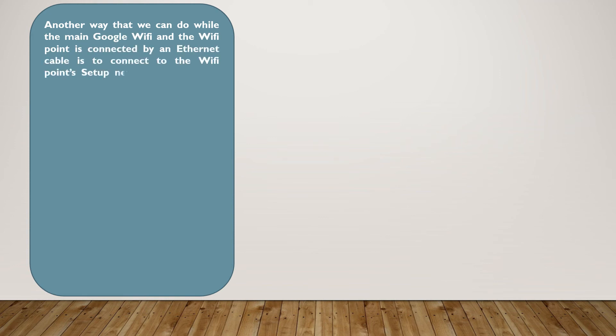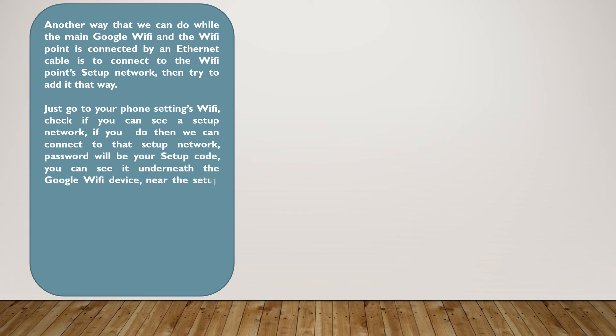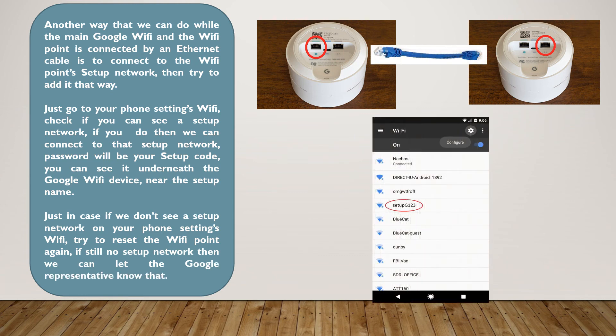Another way that we can do, while the main Google Wi-Fi and the Wi-Fi point are connected by an Ethernet cable, is to connect to the Wi-Fi point's setup network, then try to add it that way. Go to your phone's Settings Wi-Fi and check if you can see a setup network. If you do, connect to that setup network — the password will be your setup code, which you can see underneath the Google Wi-Fi device near the setup name. Then open the Google Wi-Fi app and try to add it.